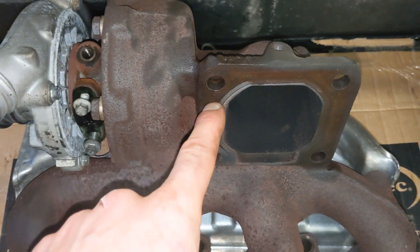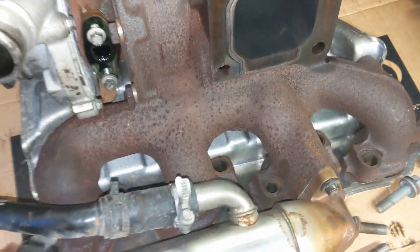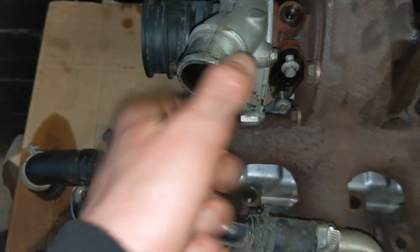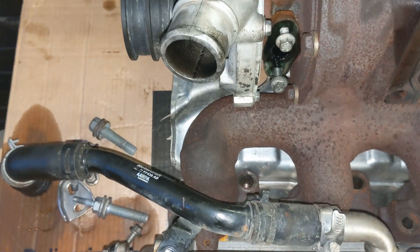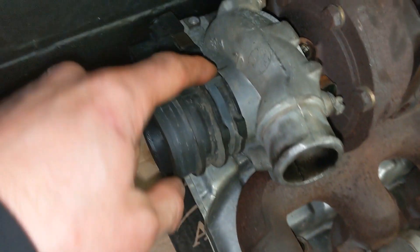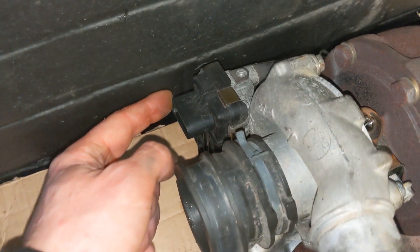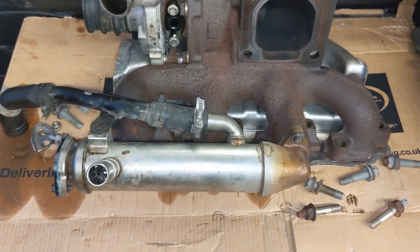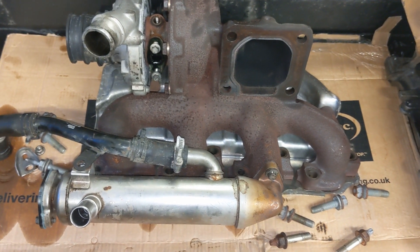And then obviously as you saw at the start of the video, there's four 15s there which hold the downpipe on - I would recommend taking the flexi off as well. And then there's a 7mm jubilee clip - yours may be a different size - on this boost pipe, get that off and out the way. And then there's one of these spring clips, and then that was that out the way. Unplug the actuator and that should be that. If there's anything I've forgotten I'm sure somebody will let me know, but yeah - that is the turbo removed.